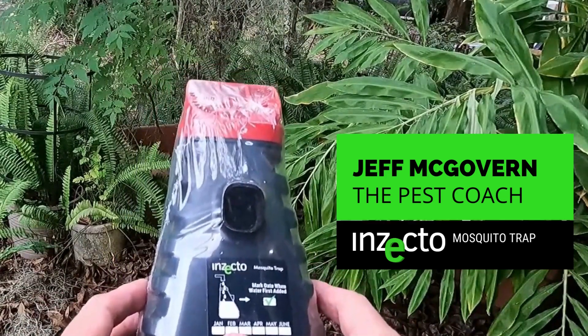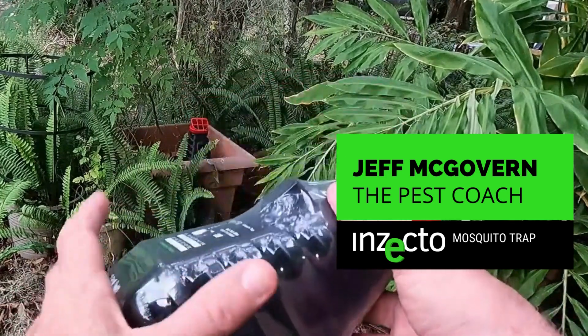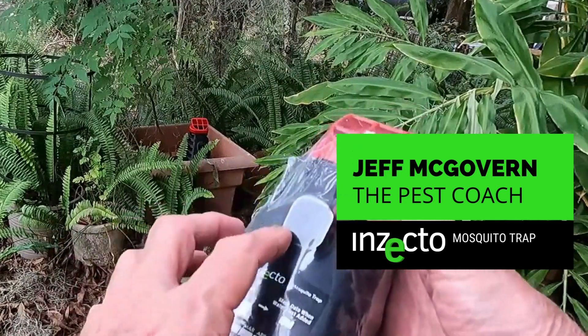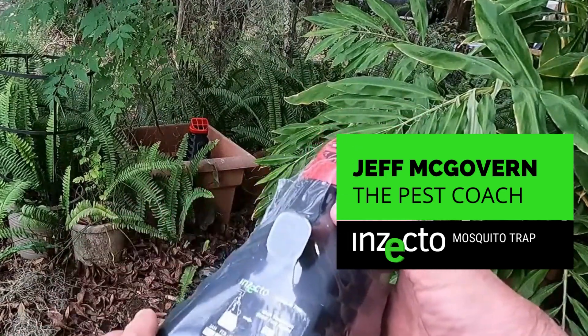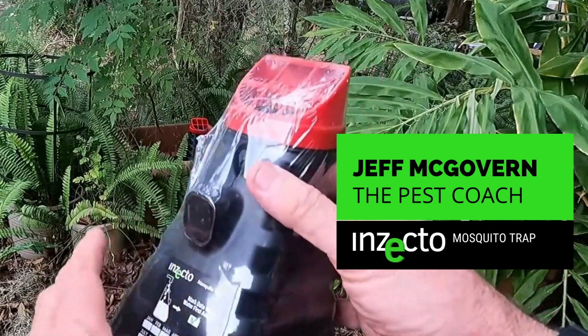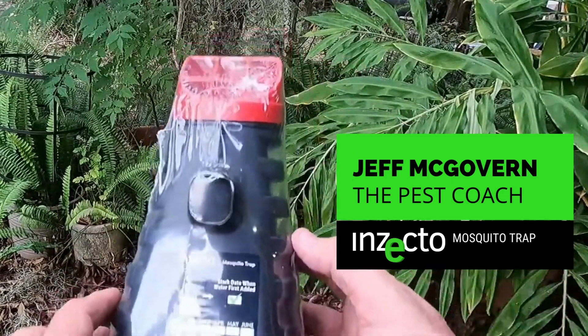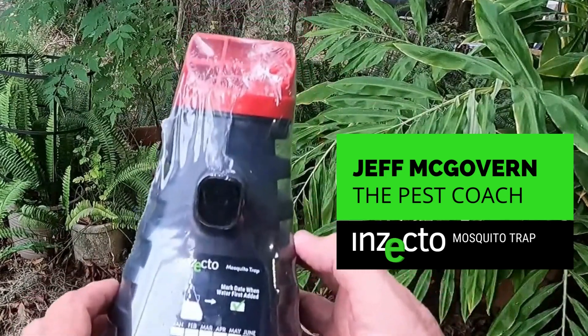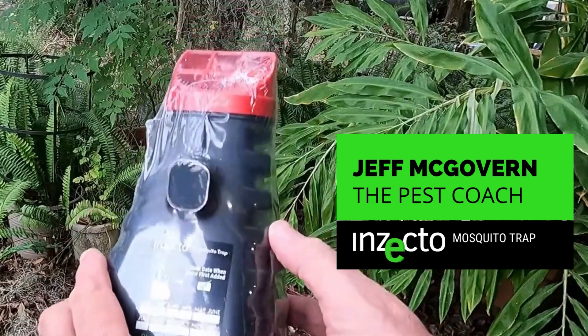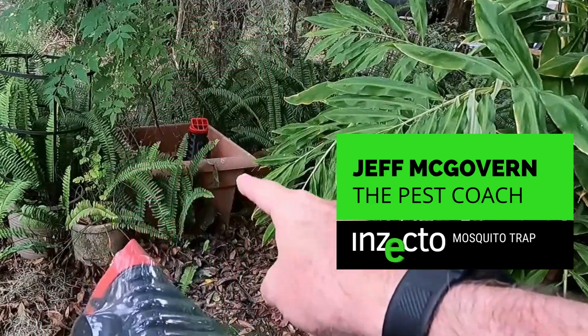This is a pretty simple piece of equipment, and I won't go into a bunch of descriptions about how it works and the technology in mosquitoes — that's information you can get from other sources. That spout that I just pointed out is the limit to the fill line. What you do is put water through the top of the device, and when it comes up to that spout it'll run out, which means the device is ready to place.